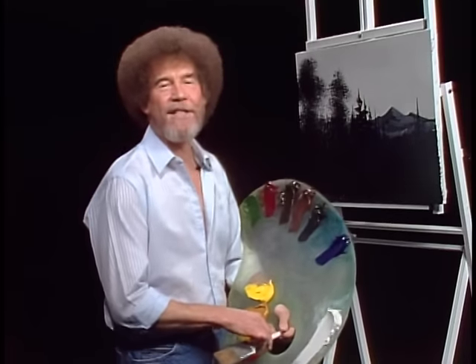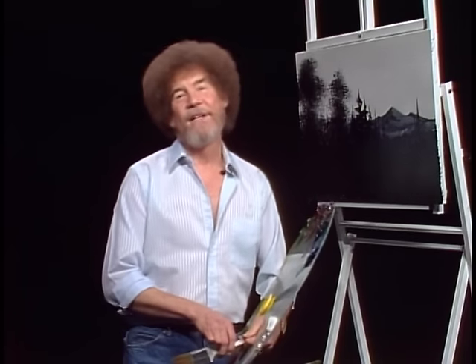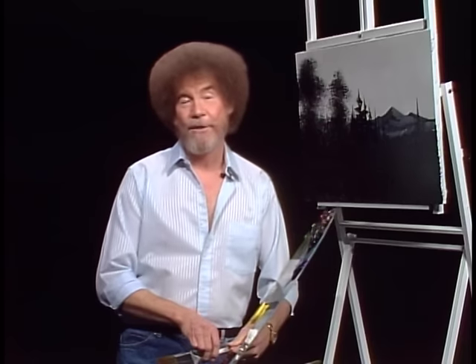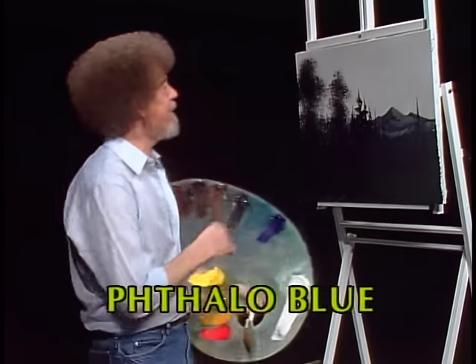Welcome back. I'm certainly glad you could join us today. Today is the last show of the 31st series. So let's start out and have them run all the colors across the screen that you need to paint along with us. While they're doing that, let me show you what I've got done today.